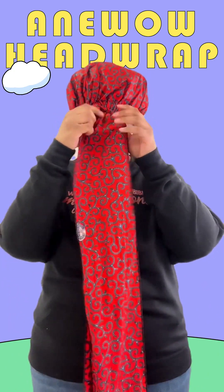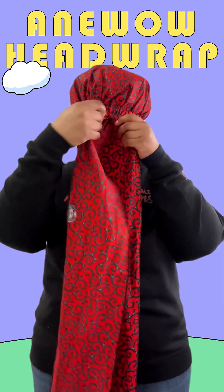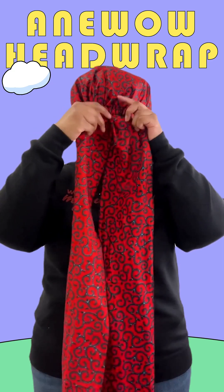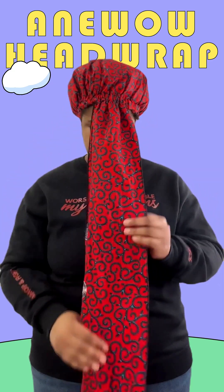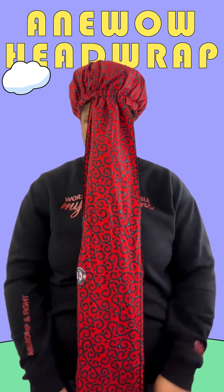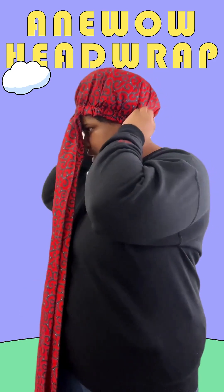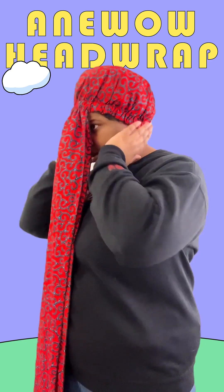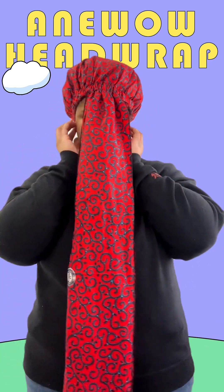So what you want to begin to do first is you want to put the head wrap on, and this time you want to make sure that the straps are at the front of your face. You pull them down straight. You want to put the head wrap at about your ears and at the bottom of your head on both sides — so at your ears and the bottom of your head.